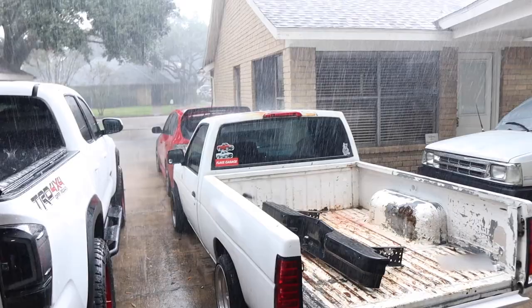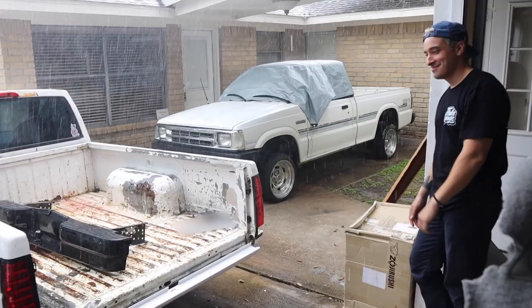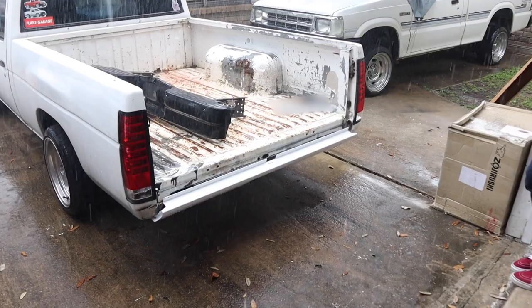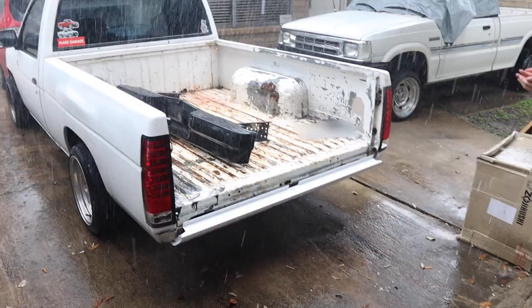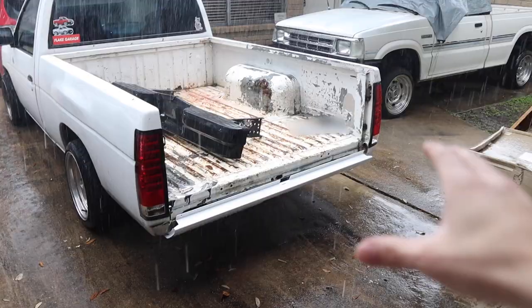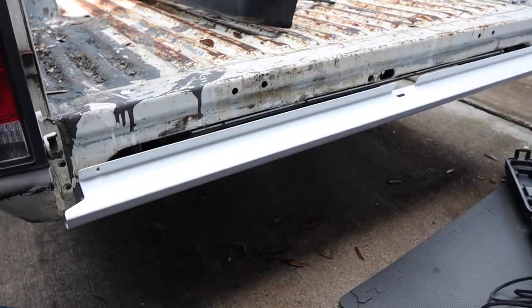It's starting to get dark so we want to hurry up before it rains. Unfortunately Houston weather had other plans — it just started pouring. We noticed the roll pan doesn't quite perfectly align; if you put it flush on one side, the other side is a little off, and we had to put the bolts in a little crooked just to line it up. We're going to wait for the rain to pass and continue.